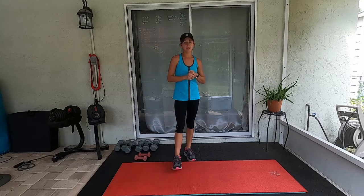Grab a light set of dumbbells — I'm talking three to five pounds. You don't need much, but every single exercise we're going to be performing today you will be holding those light dumbbells, so we're really going to tone those arms and also work our abs at the same time.